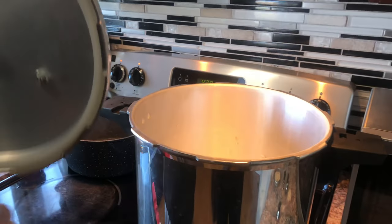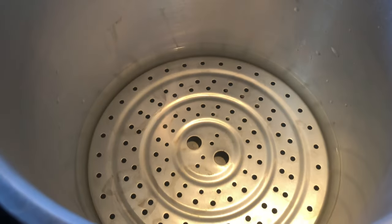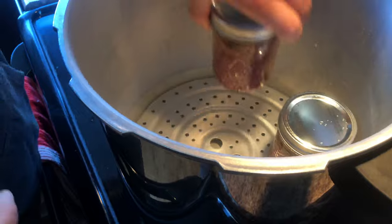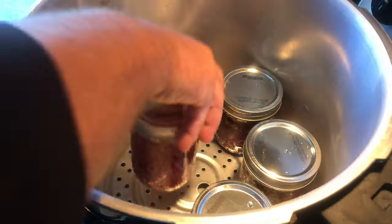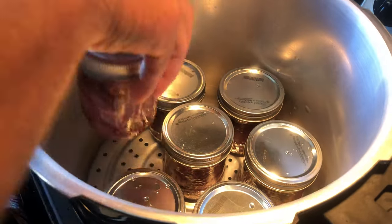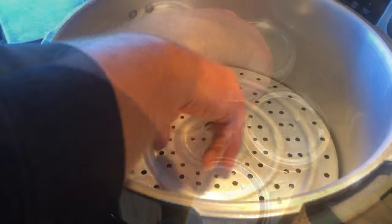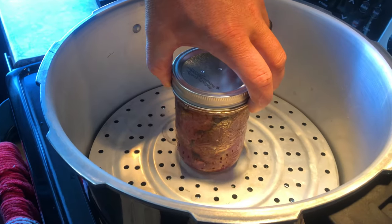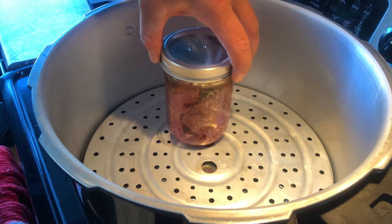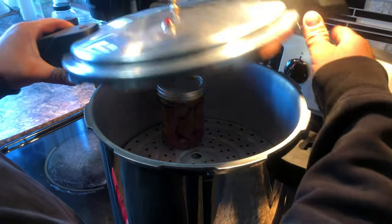When you screw these lids down, don't screw them on crazy tight. Always check your pressure cooker seal and make sure it's not damaged — you don't need it blowing up. Add water to the bottom, roughly two inches. Add your jars in and space them out so they're not touching. We had one extra jar to stack on top.